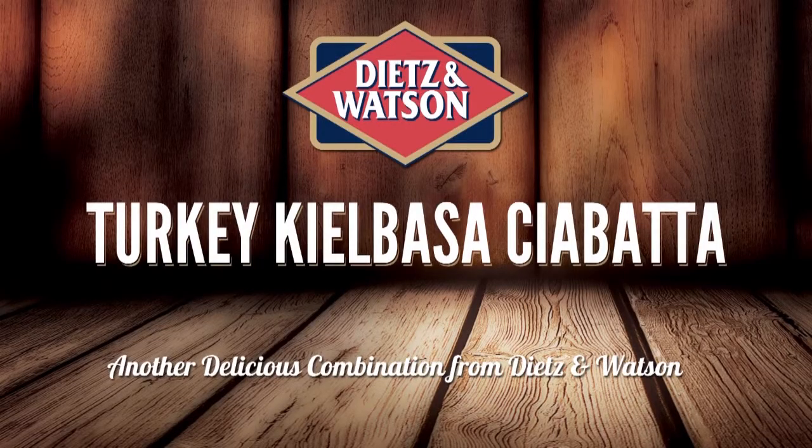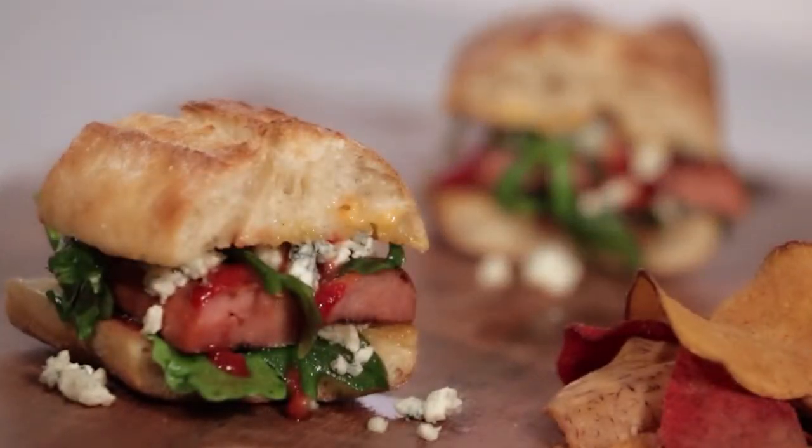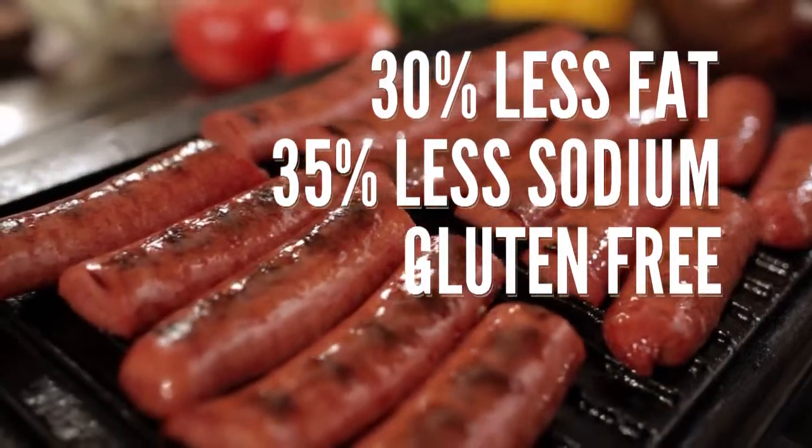Here's another delicious combination from Dietz & Watson. Dietz & Watson turkey kielbasa is a perfect sandwich — less sodium than most brands and also less fat.